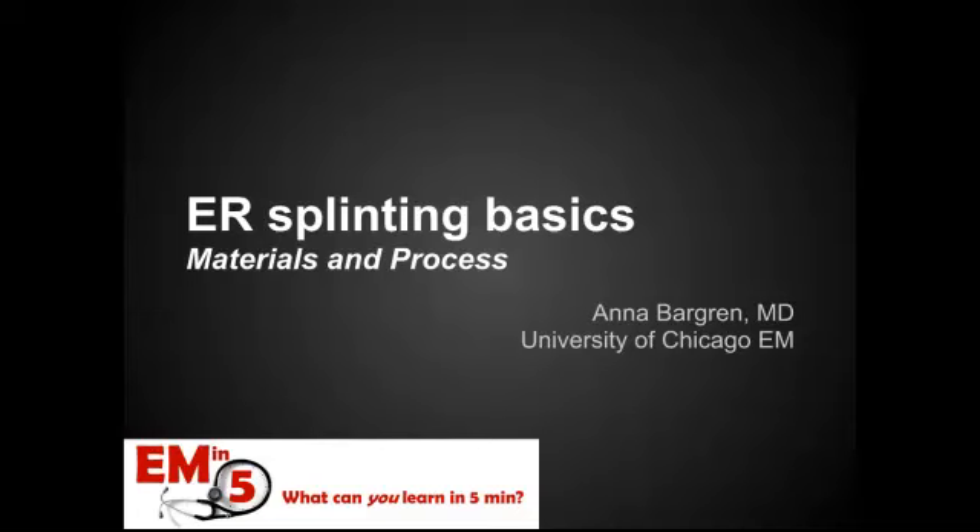Welcome to today's EMN5. I want to talk about splinting basics for the ER, and I'm going to split this EMN5 into two parts. This being the first part, we're going to talk about materials and the process of making the splint itself.